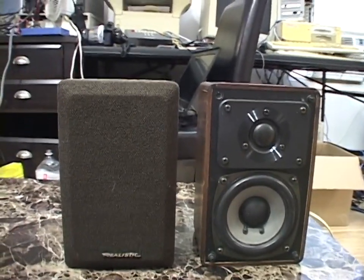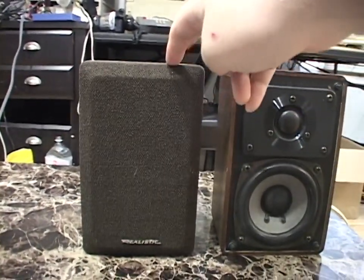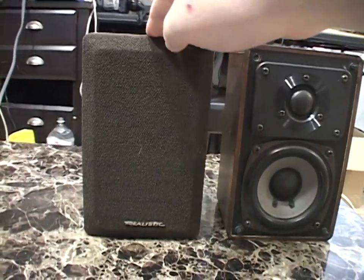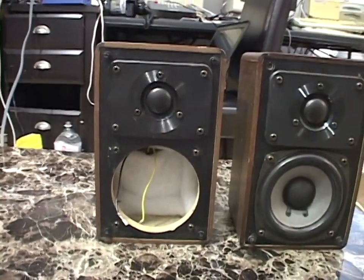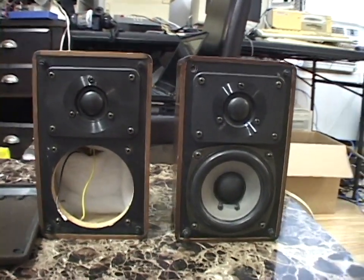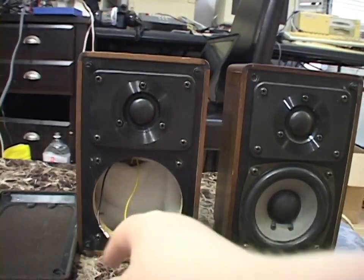The unfortunate thing is, if the TV station had put this one into use, they would have been sorely disappointed because it does not work. The driver was bad — open circuit. How disappointing is that? One good speaker, and then one that has a dead woofer.